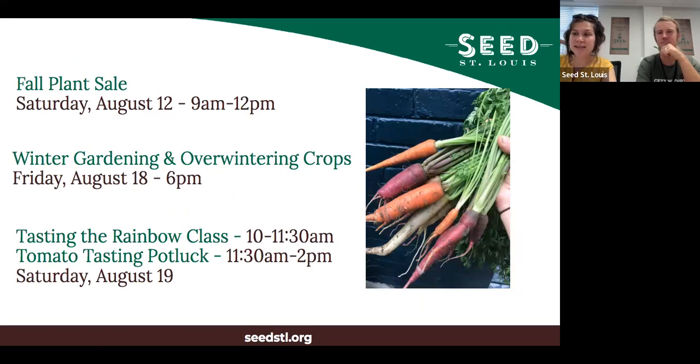That's everything - we'll take a few questions. Some upcoming events: our fall plant sale I mentioned, Dean's winter gardening and overwintering crops class which will cover similar but different ground, and in August we have a 'Tasting the Rainbow' class all about involving children in growing, harvesting, and cooking food, followed by a community potluck at Bell Community Garden.